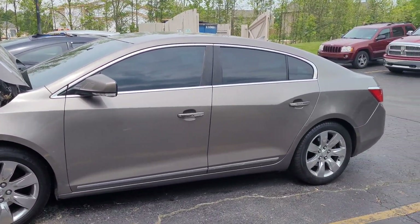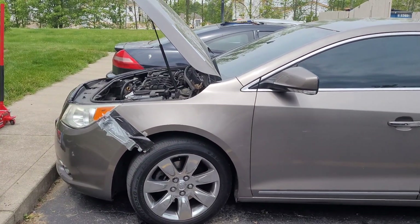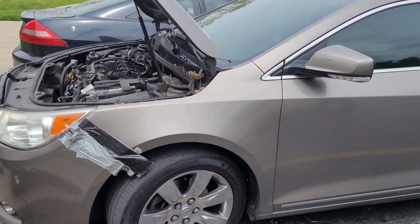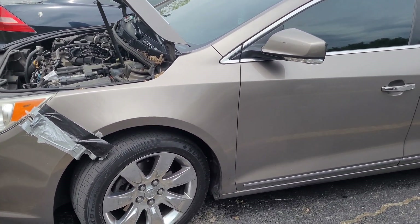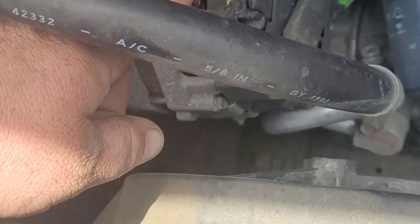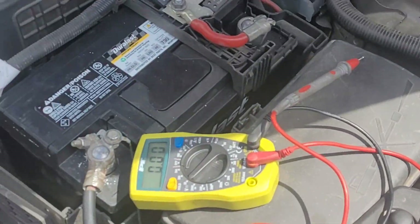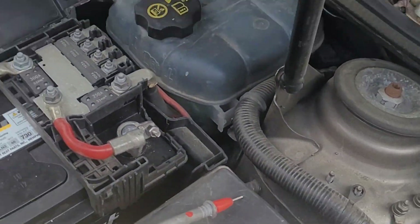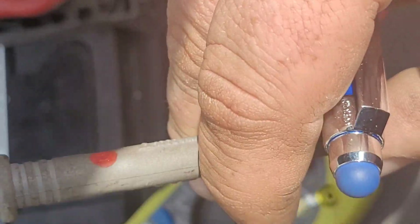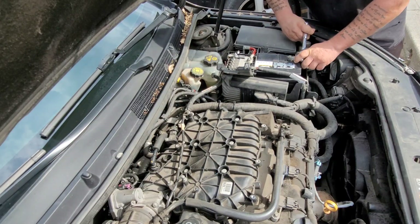Here we're on scene. The 2010 Buick LaCrosse 3.0 liter — battery keeps dying. So we're doing a diagnosis. We checked the voltage with our multimeter: it was 12 volts at the battery, and once the car started there was still only 12 volts going through. That tells us the alternator is not working, because usually if the alternator is working you'd see about 13.5 up to 14 volts. So our diagnosis is an alternator replacement — we're jumping on it.